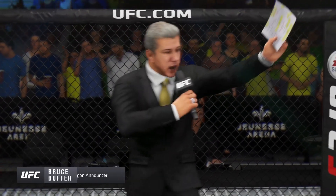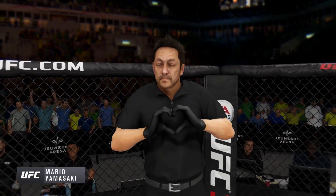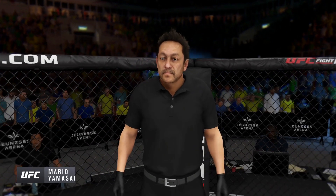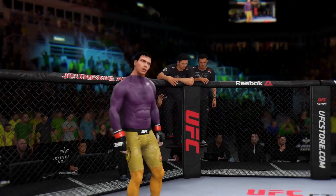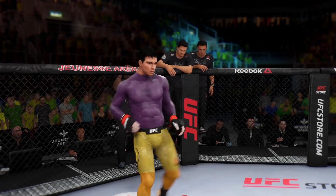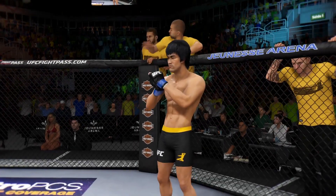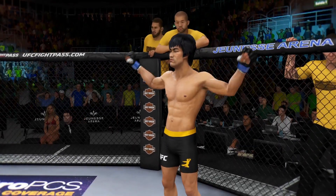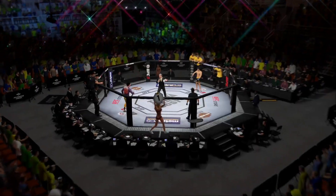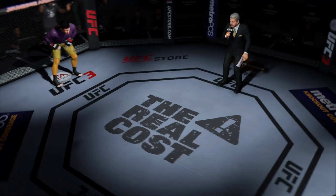Ladies and gentlemen, this is the main event of the evening. And when the action begins, a referee in charge of the octagon, Mario Yamasaki. And now, this is the moment you've all been waiting for. Live from the sold-out arena in Rio de Janeiro, Brazil. It's time!